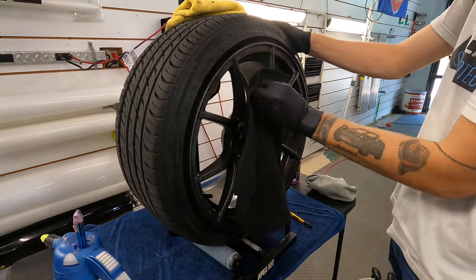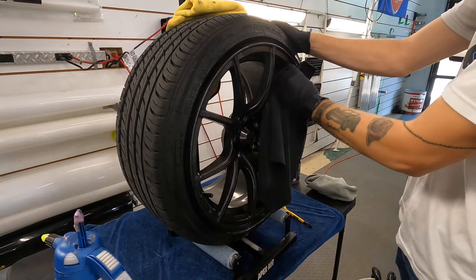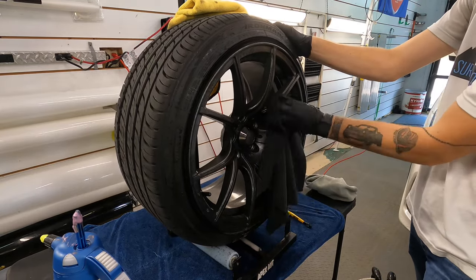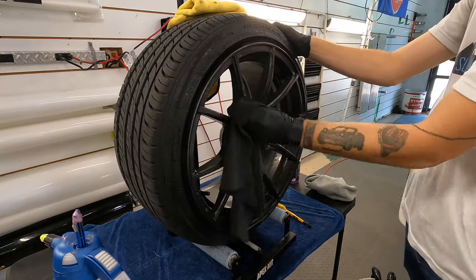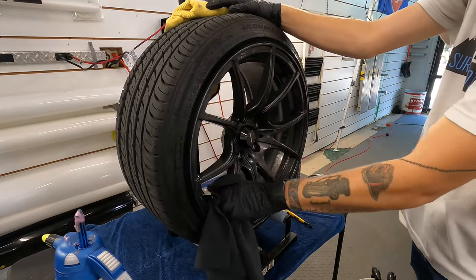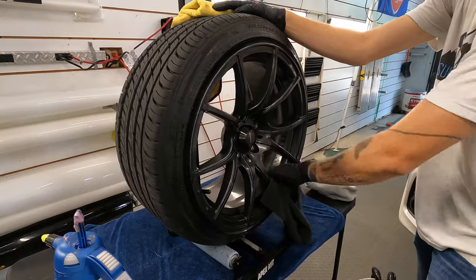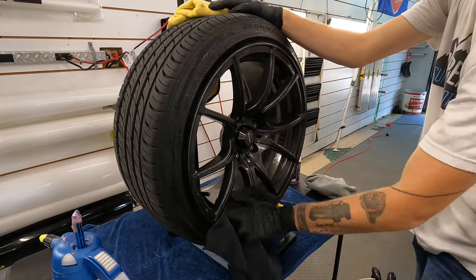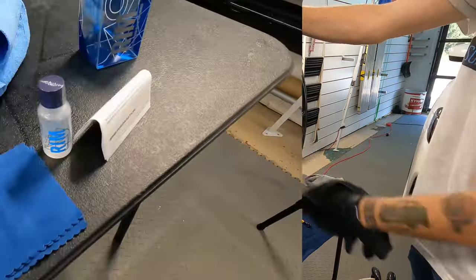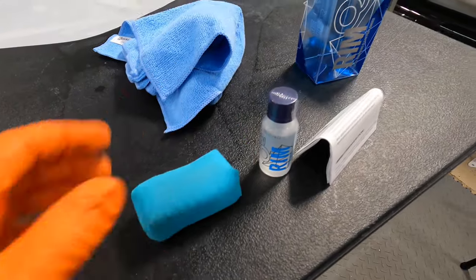While Brian finishes up with the prep, here are a few side notes. Braking systems, calipers, and wheel area temperatures can spike up to 300–600 degrees Fahrenheit on passenger cars and normal daily drivers. On industrial, heavy, and track vehicles, they can get up to and exceed 932 degrees Fahrenheit. So wheel coatings do not hold up for long periods like coatings on paint — you won't find a true five- or ten-year wheel coating. Normally you're looking at up to about a year, which is why attention to the prep process is huge.